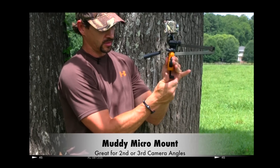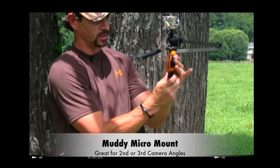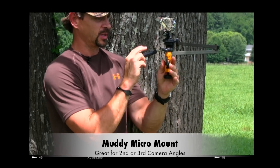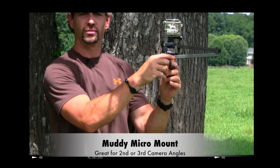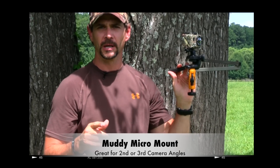You can put it on the hook here in the arm, secure it, and you can adjust it to any position you want. You can rotate it whether it's on yourself for a second camera angle, or you can rotate it to put it on the animal when you're ready to shoot that big buck.